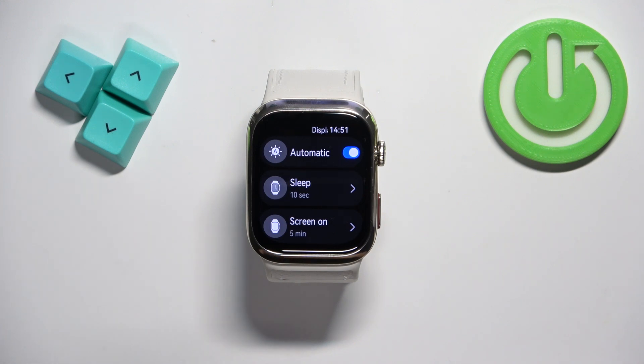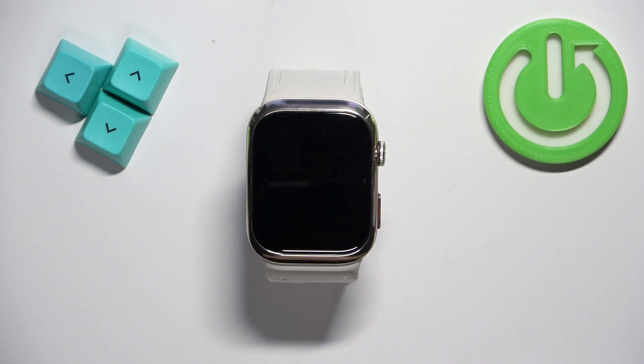So it should be right around now. Maybe a bit longer. OK. And basically that's how you change the screen timeout duration on this watch.